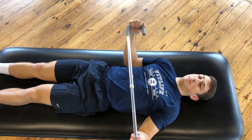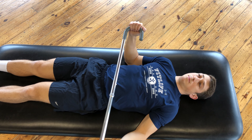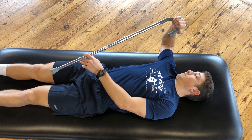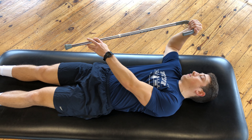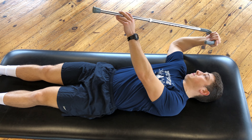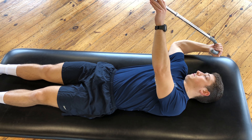To perform this exercise at 90 degrees of shoulder abduction, you're going to move your affected arm away from your body so that it's at 90 degrees at the shoulder. The elbow should also be flexed to 90 degrees. You are then going to use your unaffected arm to push the affected arm so the palm goes down towards the floor.